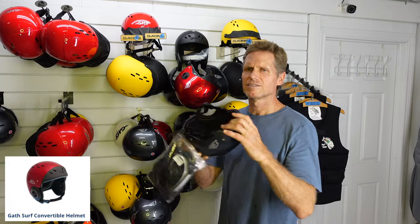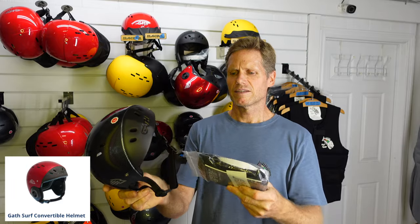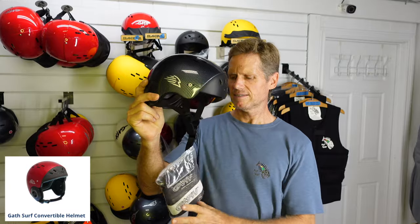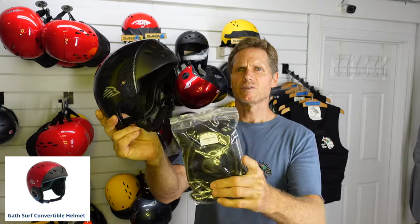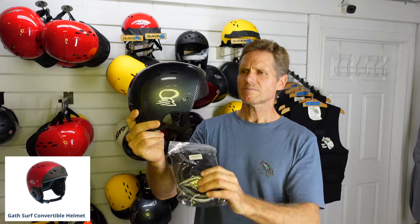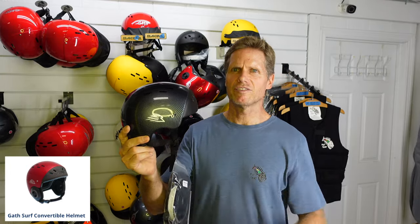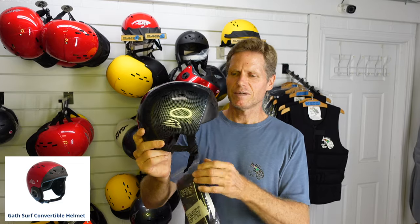So let's talk about the Gath helmets that are available. This one here is the EVA Surf with the surf convertible. It has open ears, but it has these cups that you can put over the ears to give you full ear protection, or you can take them off if you want better hearing. I definitely recommend using the ear protection because of the risk of hitting your head sideways on the water really hard.